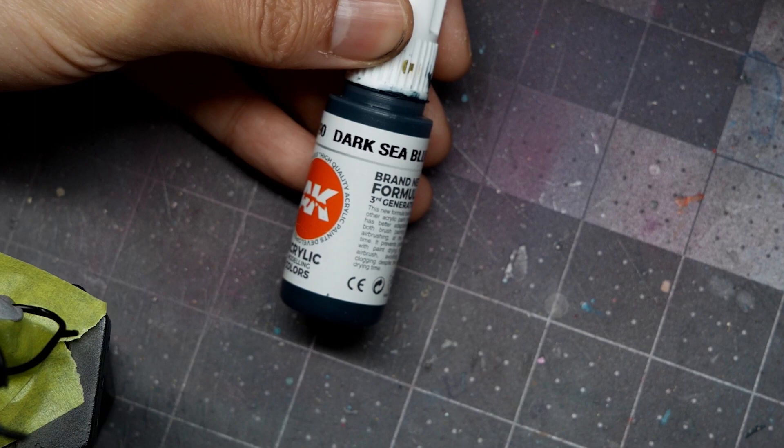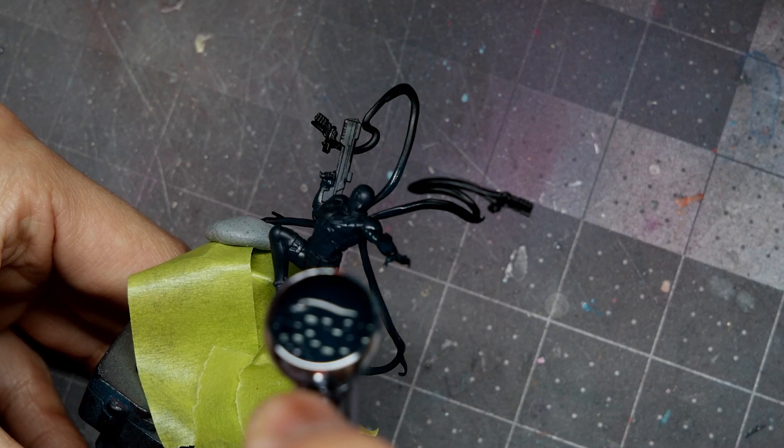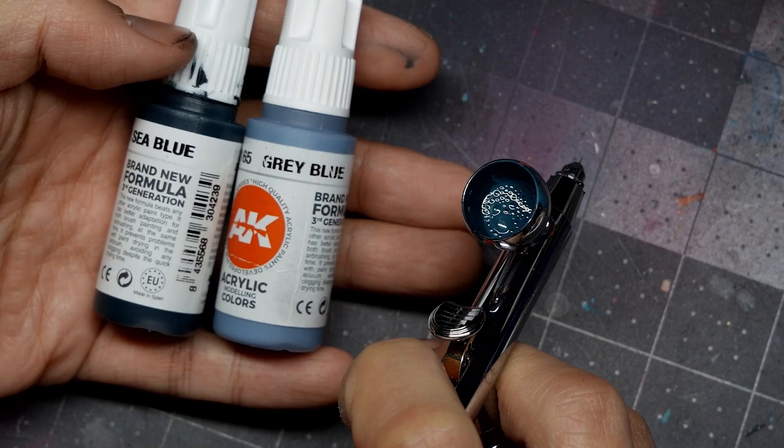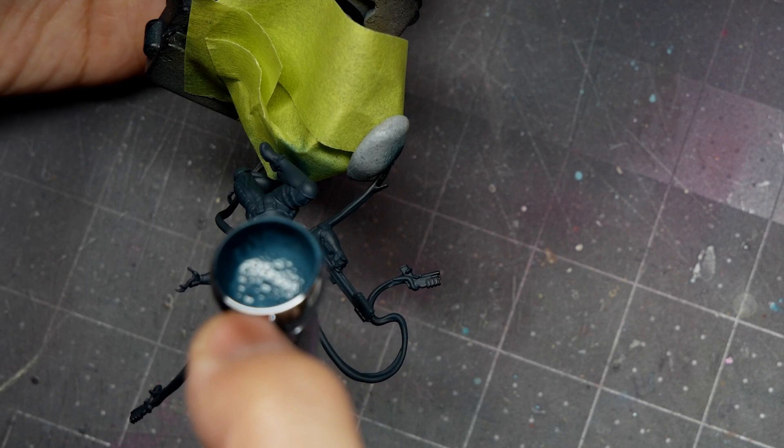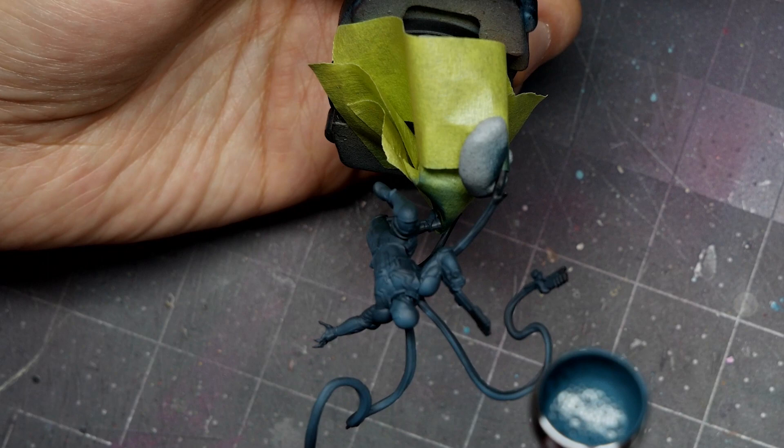I'm going to start with a bit of airbrush prep work. My first stage is using AK's Dark Sea Blue to apply a base coat over the entire model. I've used painter's tape to mask off and protect what I've already painted on the base. Make sure you get a nice even base coat especially on the tentacles. From there I'm going to start mixing in some AK's Grey Blue and do a zenithal highlight, focusing on the upper part of the body — the top of the head, chest, arms, legs, and the upper curves of the tentacles. I'm spraying directly from above to catch just the raised areas and leave the Dark Sea Blue in the shadows.